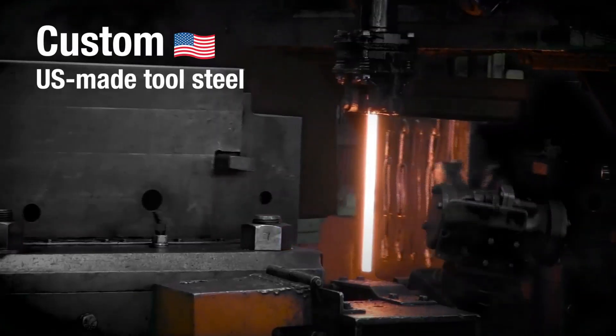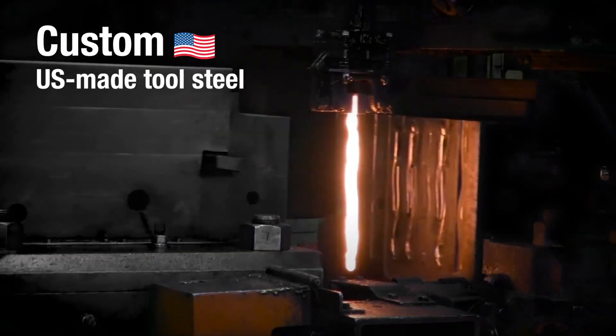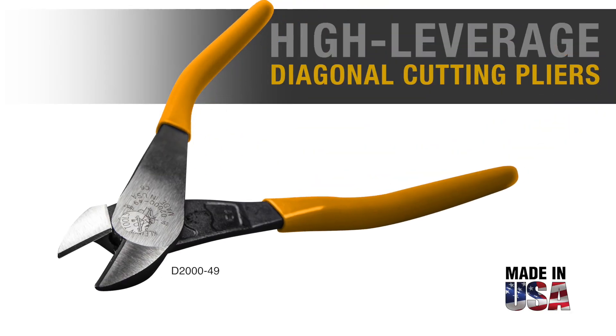The heavier forged steel construction makes these pliers a much more durable tool overall. Manufactured in the USA by Klein Tools for the professional tradesperson since 1857.